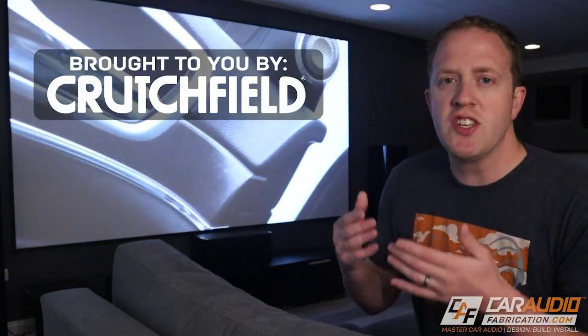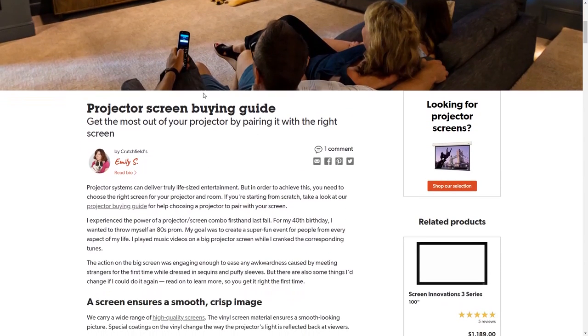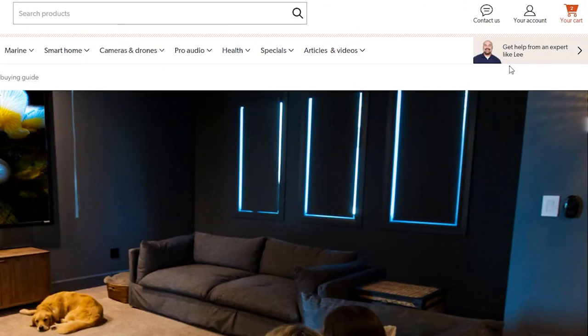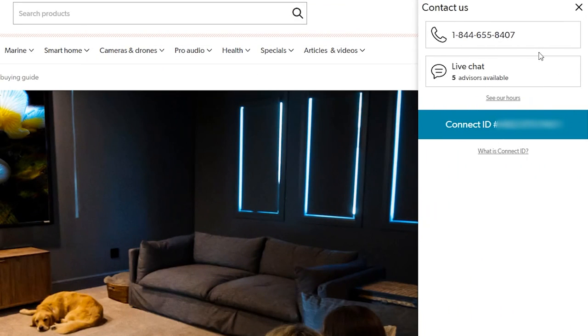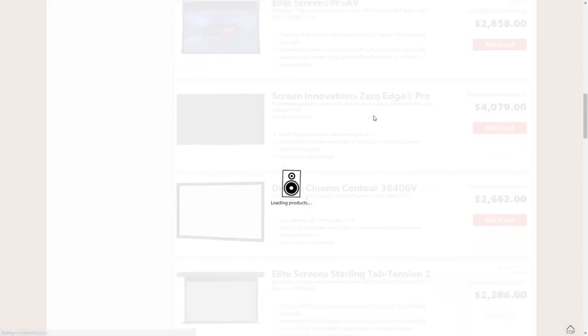When it comes to making these decisions I definitely recommend Crutchfield, which is our sponsor for this project. Crutchfield has a really good tech article that you can read to get a better understanding of the different screen options, but better yet they have a full team of home theater expert advisors that you can talk to, explain your application, and they will help you get matched up with the perfect screen for your situation.